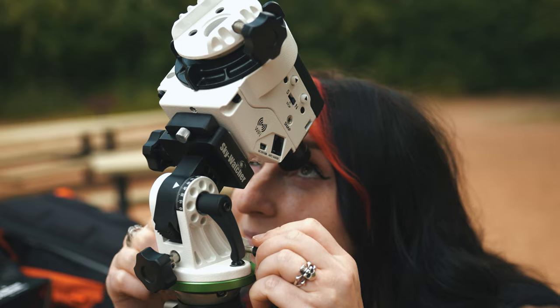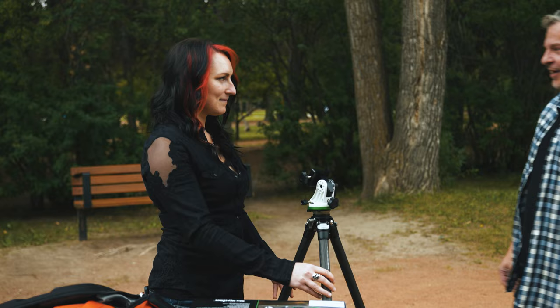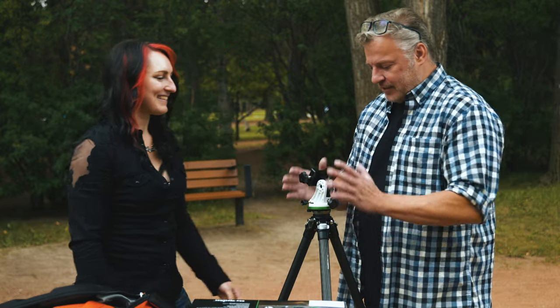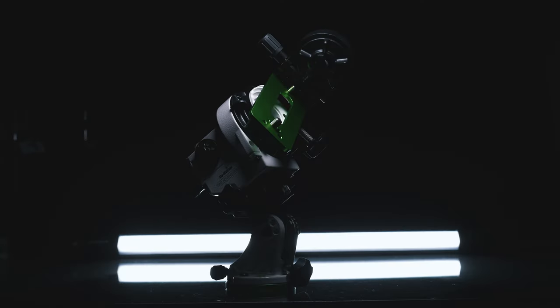We brought along a special guest today, Monica Divya, who knows all about these things. She owns one of these units, she's got some amazing results with it, and she's going to walk us through the basic setup and how to get some great results. Thanks for joining us today, Monica — this looks really complicated to me.